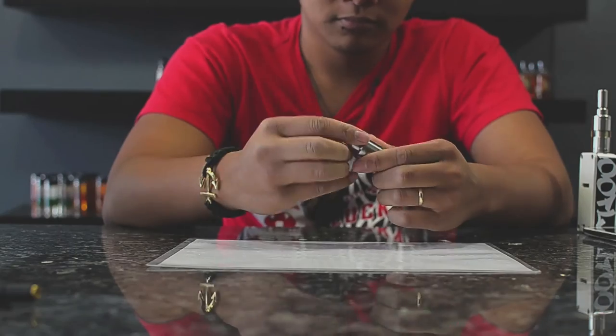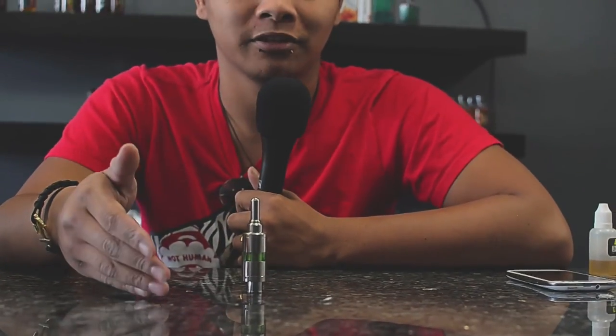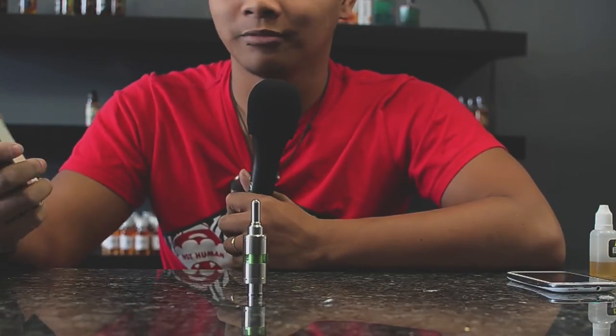Here we have the Kayfun Lite Plus assembled. These are both available at both locations of Lucky's — at the East Harry's store and the downtown Delano one. Here's a demonstration hit from my DNA 30 box mod.